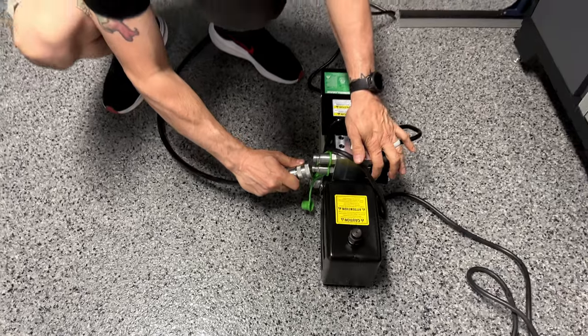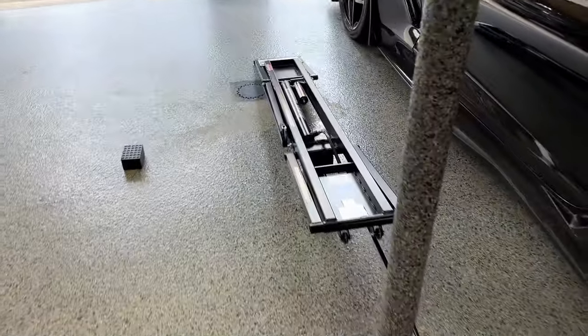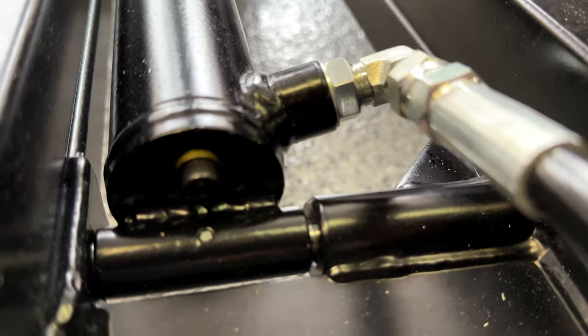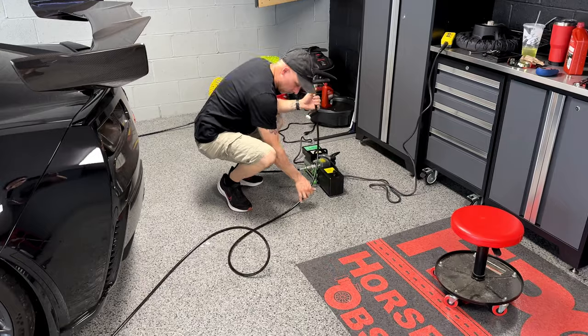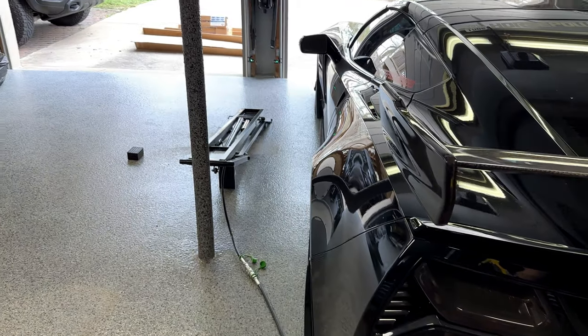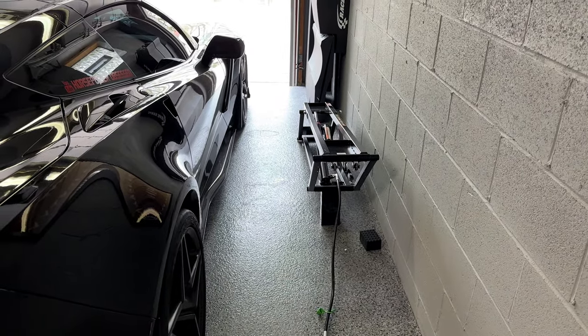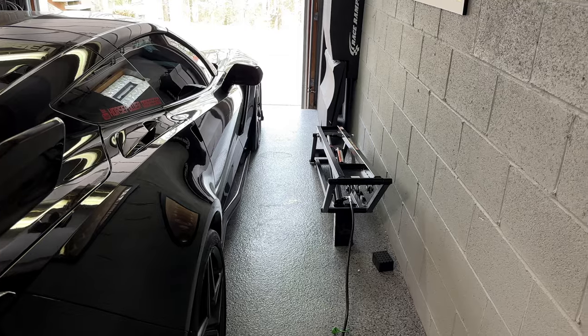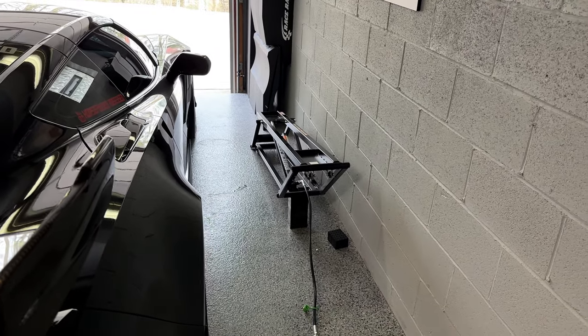Next step: fill it up with automatic transmission fluid — about two and a half quarts. Then it's time for bleeding. Plug both rails into the power unit, raise them a little, then loosen the Allen key bleed screw to let any air in the system out while keeping fluid in the lines. You only have to do this the initial time. When testing, cycle up and down — you may notice erratic movement because there's still air in the system.